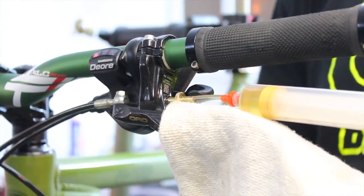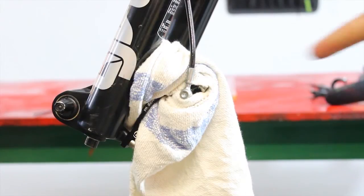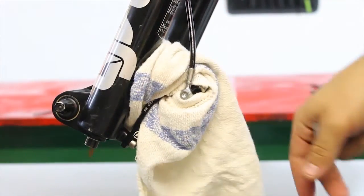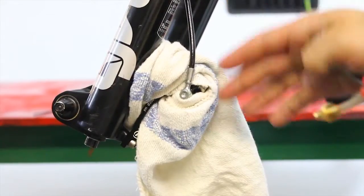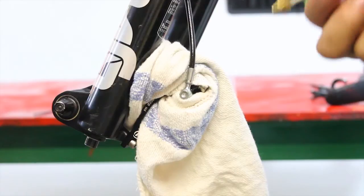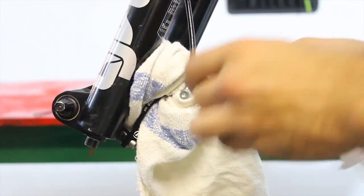Now we are going to do the same on the brake caliper. Again, use a rag to avoid brake fluid spilling over the brake pads. Remove the bleed bolt and screw in the syringe.